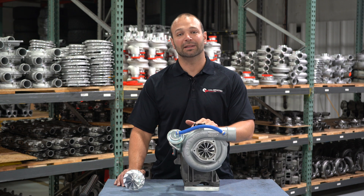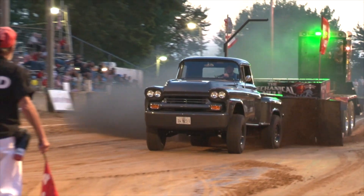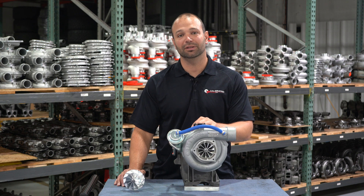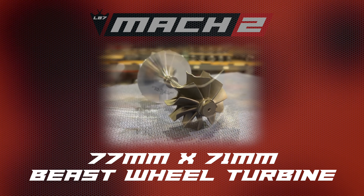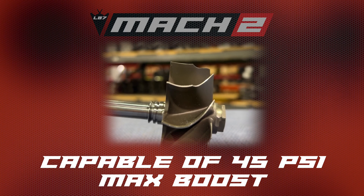Can you also move a ton of air to make a lot of horsepower? 700 to 800 rear wheel horsepower, more in some applications? Yes, this turbocharger can do that. And it's not just an awesome compressor wheel — we've got the beast wheel turbine. This is a big turbine, 77 by 71, and that's going to give you a lot of horsepower to turn that compressor wheel and make almost 45 pounds of boost if you have the fuel for it.